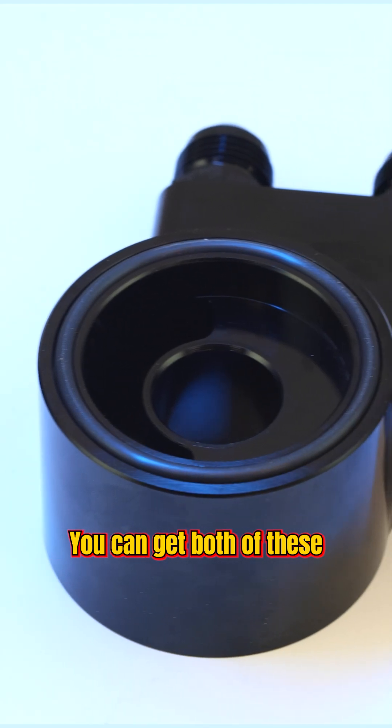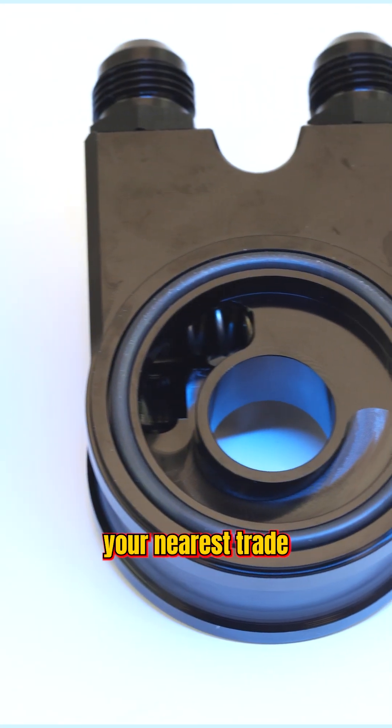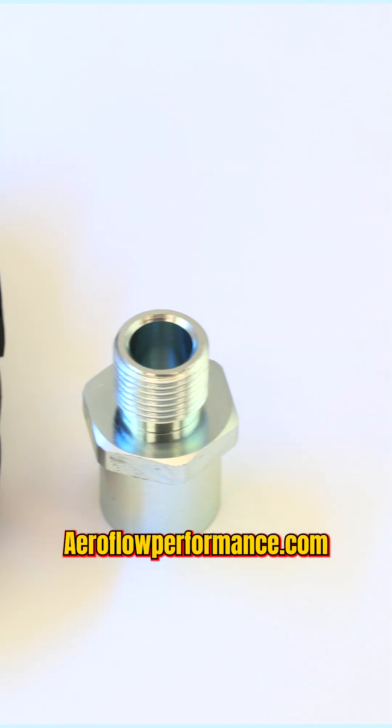You can get both of these new products from your nearest trade outlet, reseller, or online at aeroflowperformance.com.